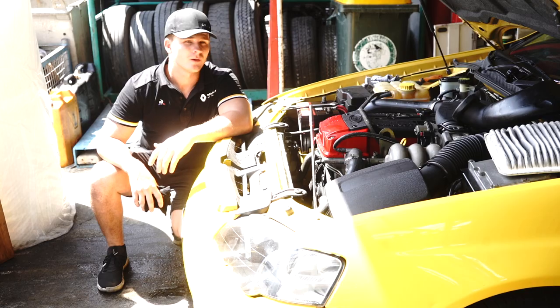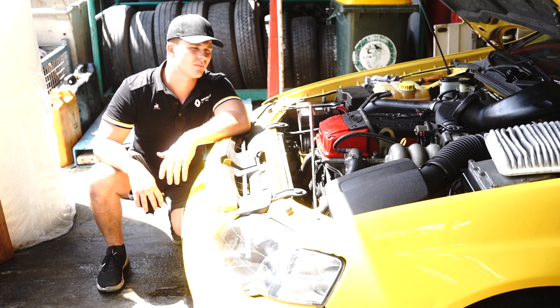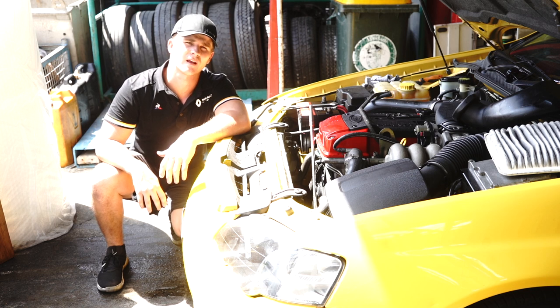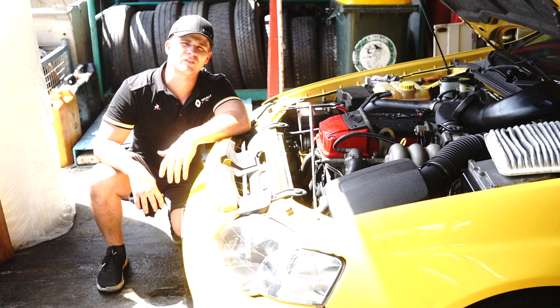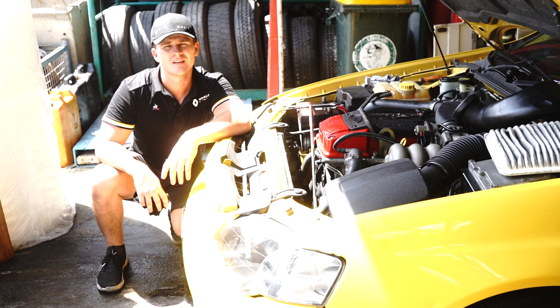We're going to be chucking the pump back on the car, but I'm not going to be using the new one as there was actually nothing wrong with the old one. We will be releasing another video shortly that talks about the O-ring on these high pressure lines — if you're having an issue with your power steering pump leaking on a BA or BF, the likelihood is it's that O-ring.